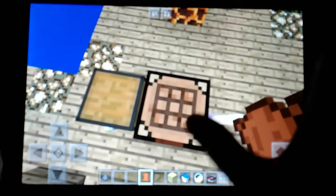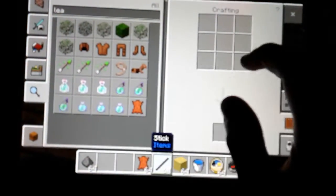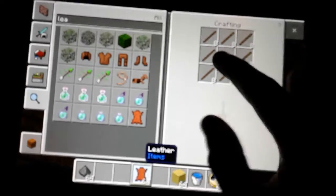Hello, today I'm going to show you how to make item frames in Minecraft. There's your recipe, and it'll create this.